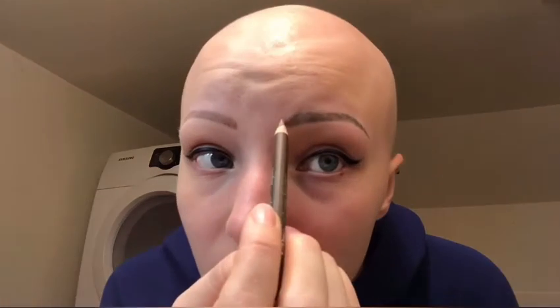I would start off with my pencil super duper sharpened because it helps with thinner lines. If I had no eyebrow, I would take my pencil and draw a little line right here, because right off the corner of your nose straight up is where your eyebrows would start, and then from your nose to the corner of your eye is where your eyebrow would finish.